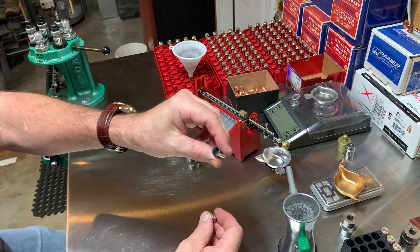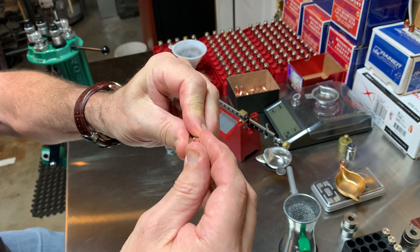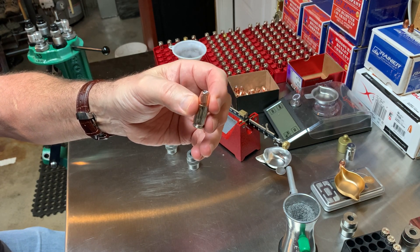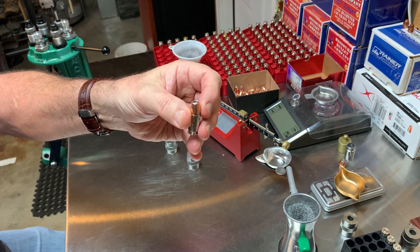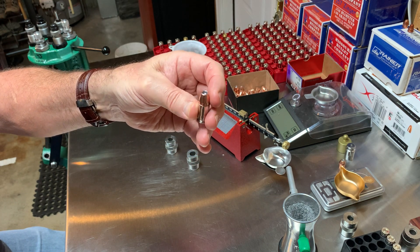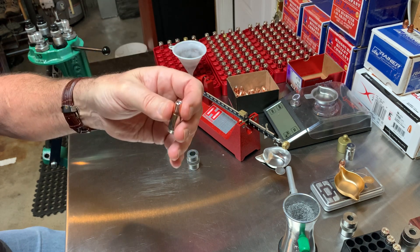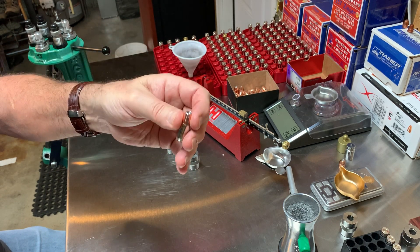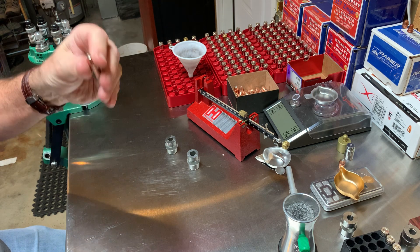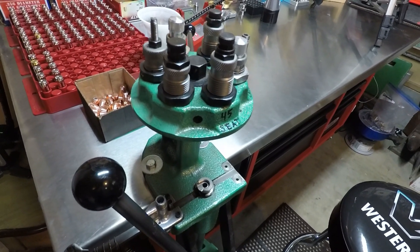I look down into the case and say 'ashes to ashes, dust to dust.' You might ask why — well, you're looking down there to see what the powder charge looks like, so you know if you accidentally doubled it up or forgot to put it in at all. It's a sanity check. As long as it's always part of the process, even if you get distracted, you're going to be safe. That's my Tombstone — ashes to ashes, dust to dust — stage.